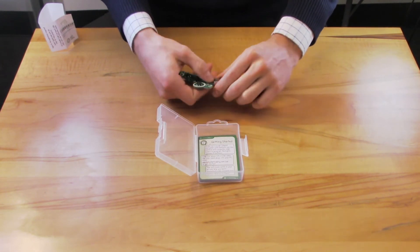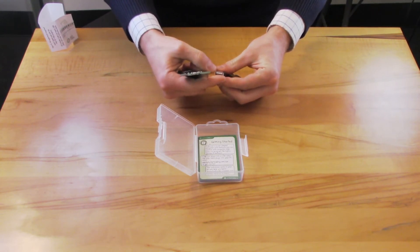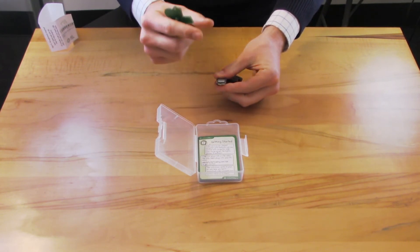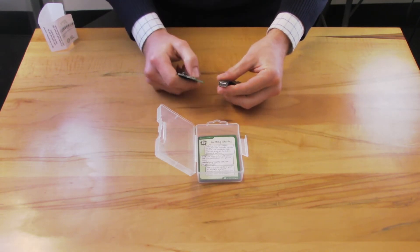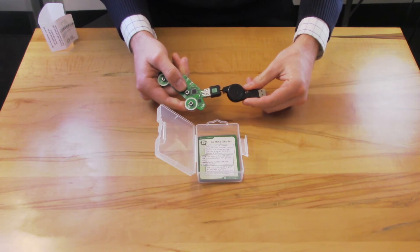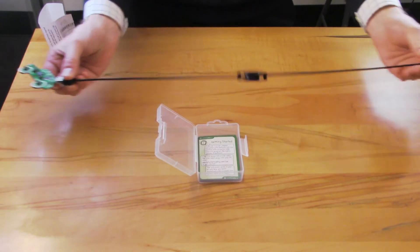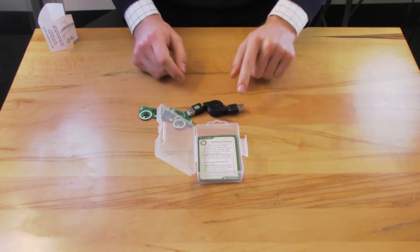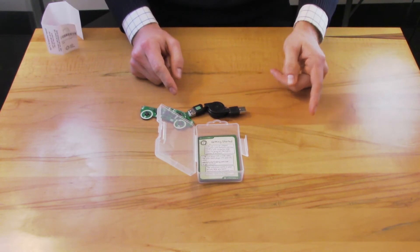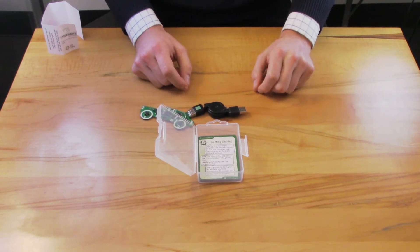If you need to adjust the fit of the USB cable for code car, you can bend the metal tip of the USB cable just a little bit, but be very careful that you don't make it too snug or too loose to continue to use. The USB cable is retractable if you pull it from both ends, and you can plug the USB cable into a Mac, PC, or Chromebook computer to write code for code car.